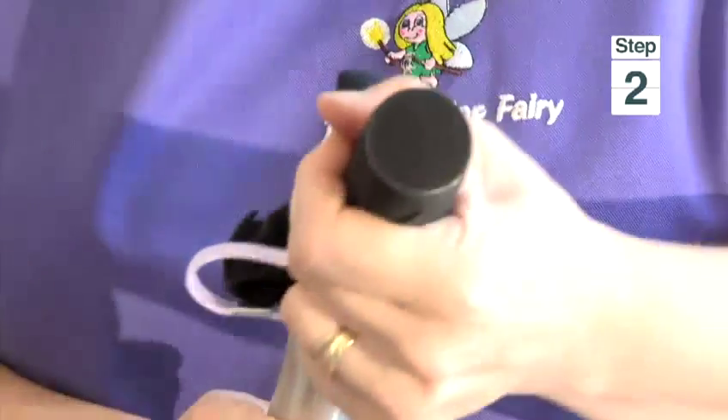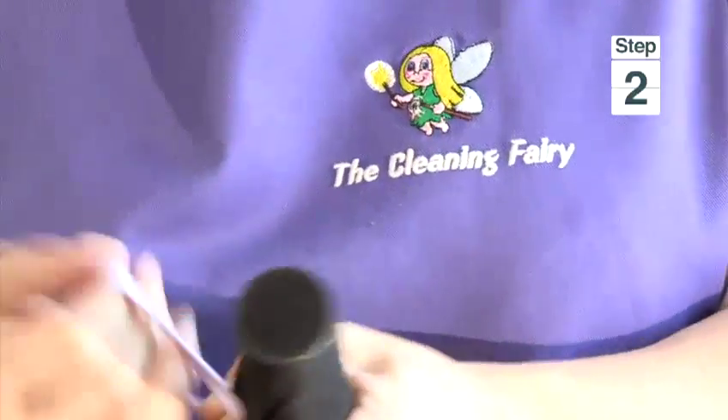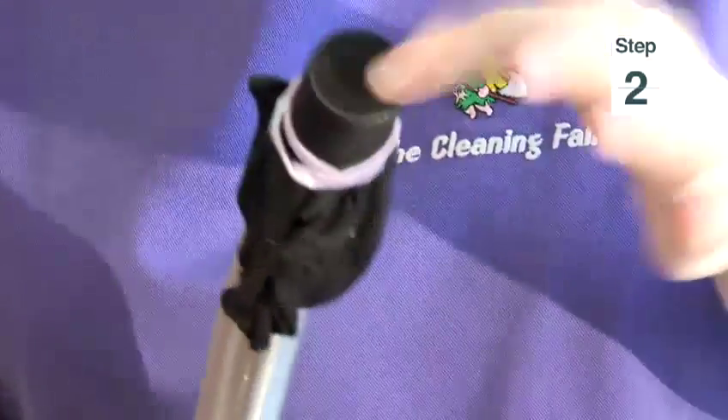Get your hose from your vacuum cleaner. With your tip, put your tights over your nozzle. There you go — make sure it's nice and taut; you want the dust to go through. Using your hair band, secure it tightly over your hose like that. It's nice and firm. And turn your vacuum cleaner on please.